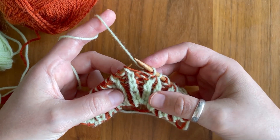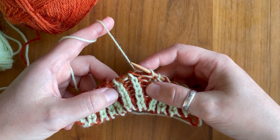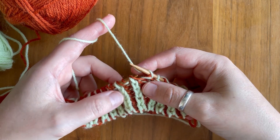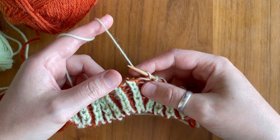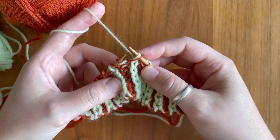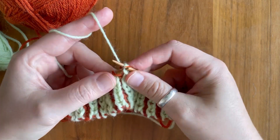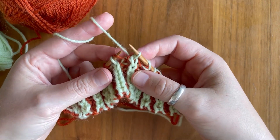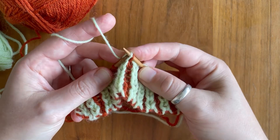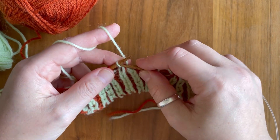Next we are doing the right slanted brioche decrease. It is also worked over three stitches, but this time you work to the brioche column that is one before the one that you want to slant to the right hand side. We are slipping the first stitch knitwise, knit the second stitch, pass that first stitch over, slip the stitch to the left hand needle, pass the third stitch over, and then slip that stitch back to the right hand needle.